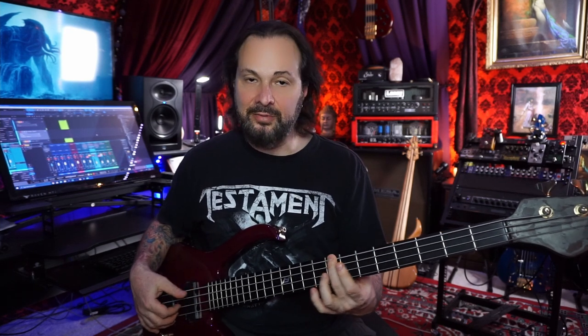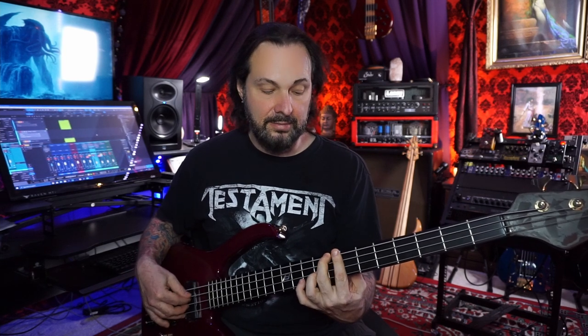So for the first one, I'm at the eighth fret on the E string, and I'm fretting with my middle finger, and I'm plucking that with my thumb. Then successively, I'm barring with my index finger here across the seventh.